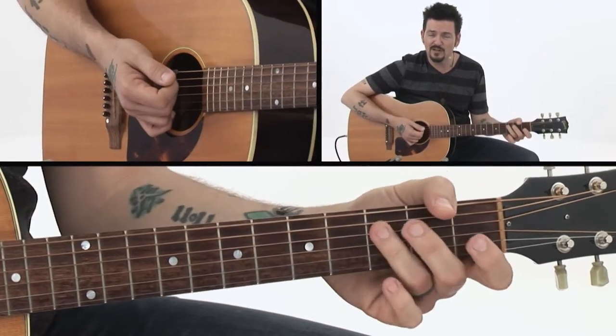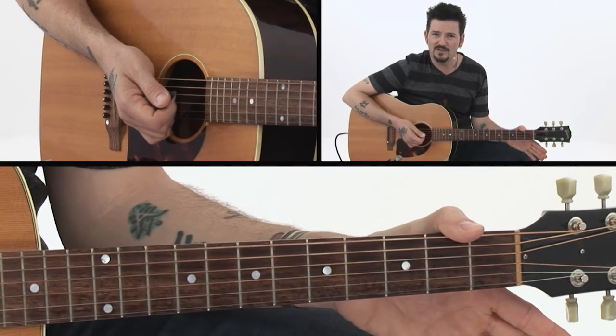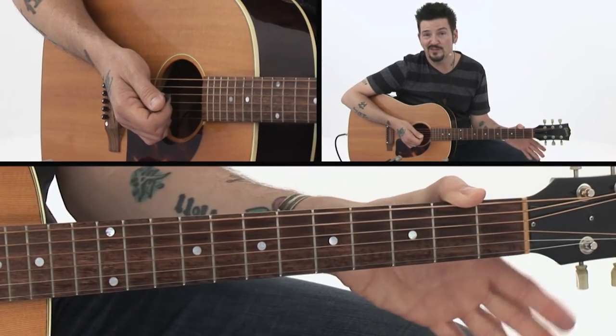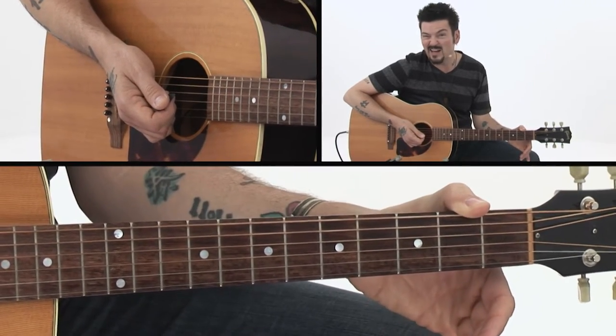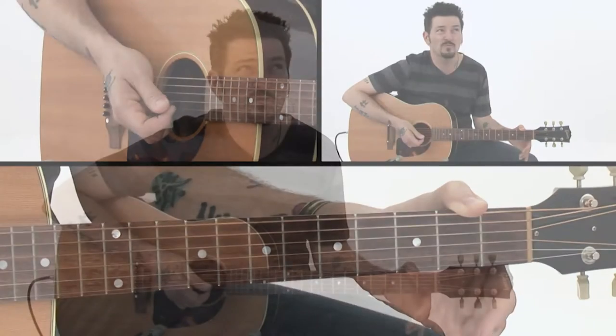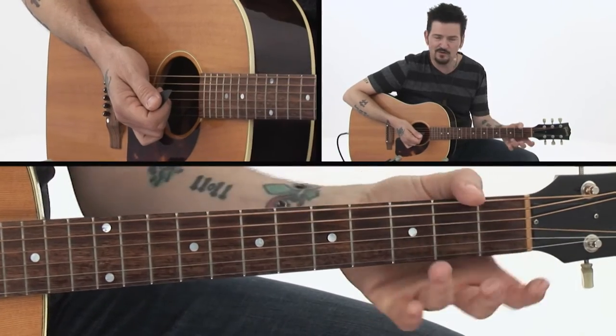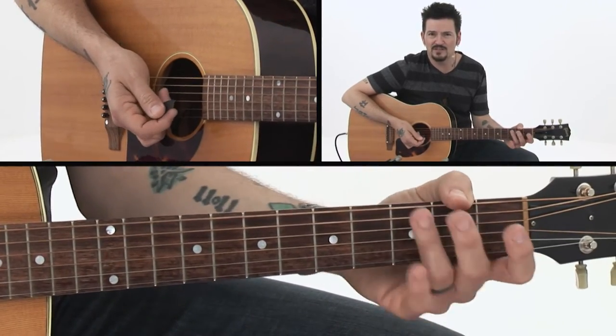I first learned this from my very first ever guitar teacher when I was about 14. His name is Richard Fortis, and he plays in a band now called Guns and Roses. He had a great song in a band I used to follow, and they did that in their song — they took that C chord. He was the first person I ever saw do that, and of course now I can tell it's very common — it's in a lot of songs.